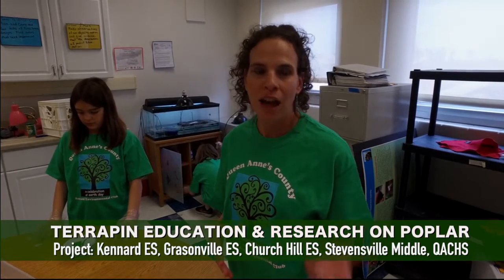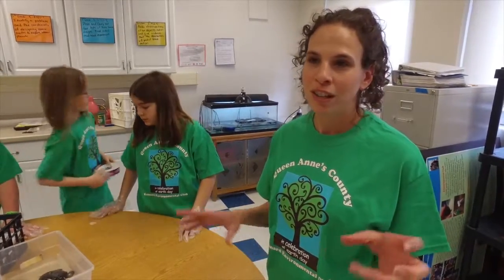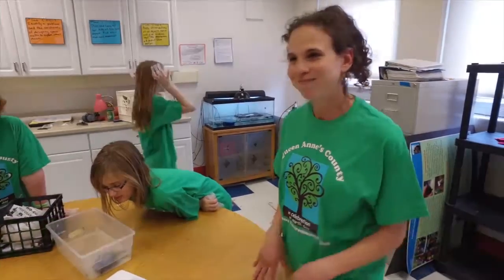We got the terrapin as part of a research project and a partnership between University of Ohio, the Maryland Environmental Service, and the DNR. They are doing research to see what the best conditions to raise terrapins are and how they do after they are released. This project is called TERP — Terrapin Education and Research on Poplar. They get released back to Poplar Island, which is a newly reconstructed island in the Chesapeake Bay that had sunk. It's a good habitat for them because no people live there, and people and terrapins don't always get along because of development. Hopefully this will help with the research and we'll figure out how we can best help terrapins survive better with people.